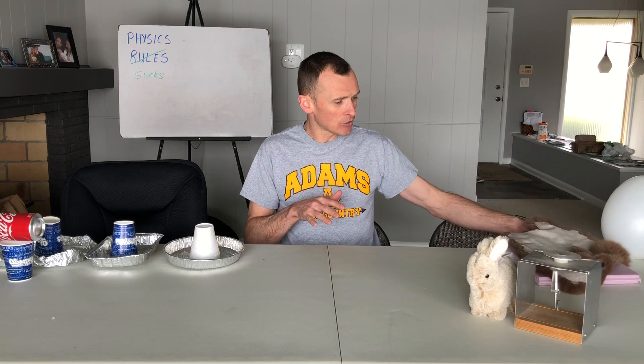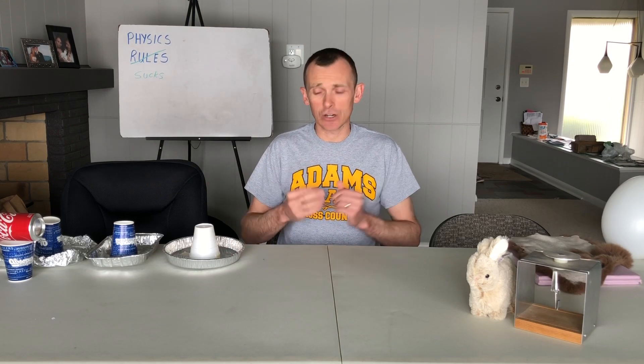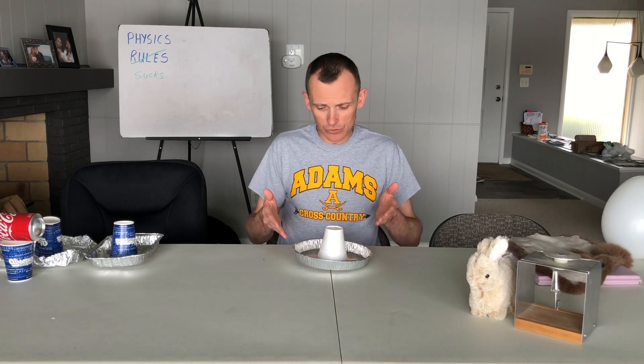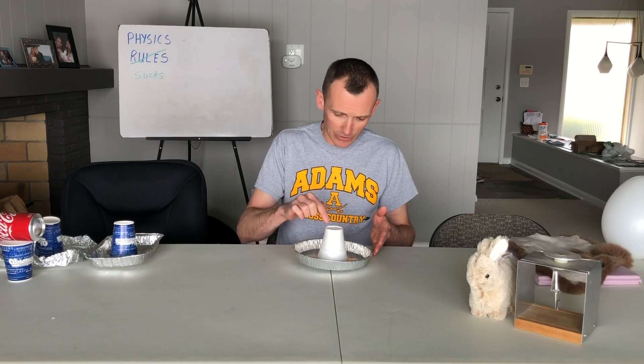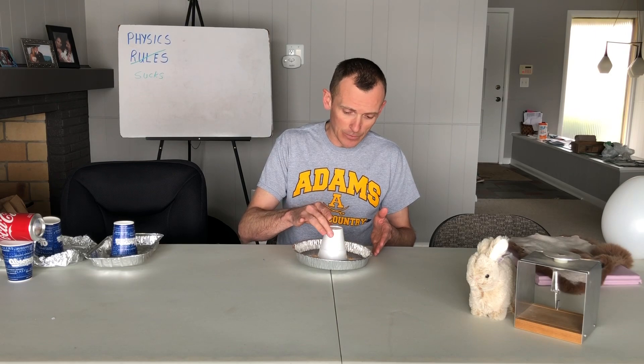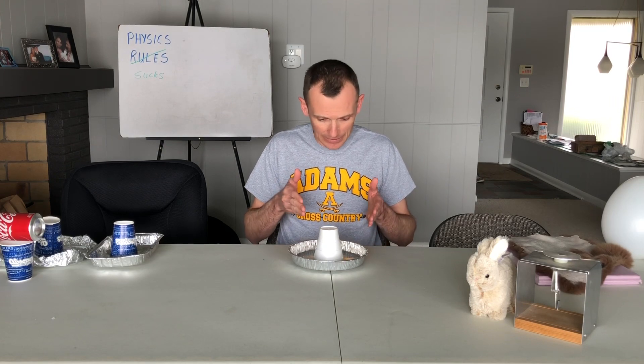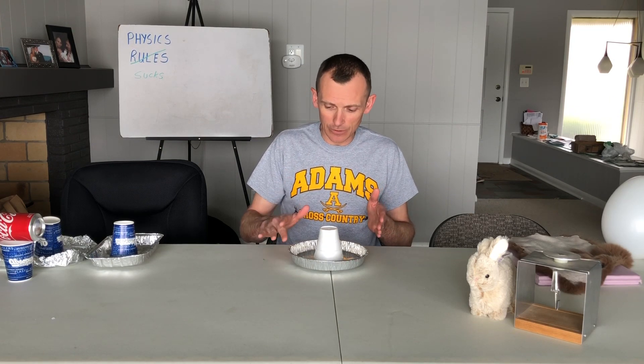In addition to my insulators, I'm going to need a conductor that I can move around. The problem is that I'm a conductor as well — when two conductors come in contact they become one conductor. So I need to manipulate my conductor without actually touching it. I'm going to use a metal pie tin with a styrofoam handle taped to the top, so I can pick it up without coming in contact with the conductor.